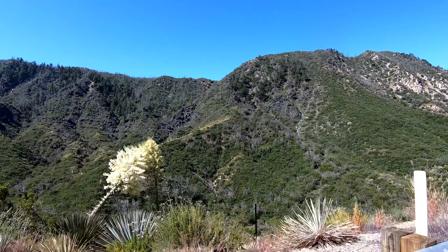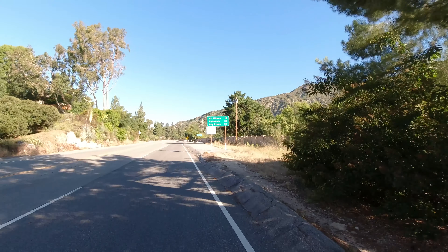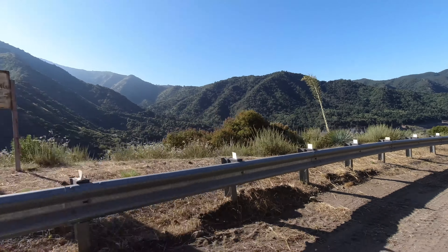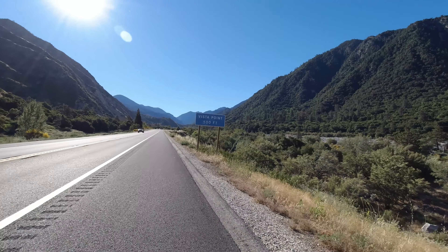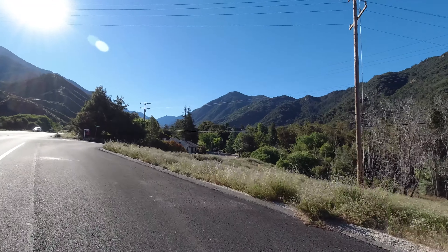The GoPro Hero 7, as soon as it goes on, it's stable. The picture, I love it. The DJI Osmo Action, it wobbles for a second — I'll see if I can show you some of that right here. And then it calms down, but if you're going for a real quick shot, you've missed it because it's wobbling.